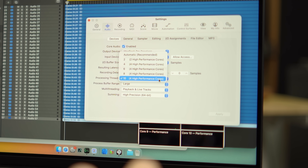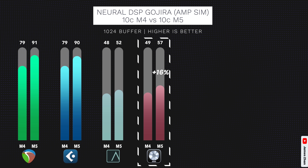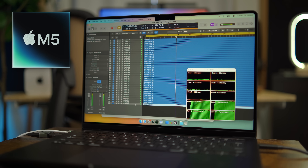Logic Pro 11 is another DAW that doesn't fully utilize efficiency cores. Yes, I did set processing threads to the maximum — just stop commenting that Logic can use efficiency cores by changing that setting, because it cannot, at least as of the posting of this video. On the M5, Logic can play back 57 tracks; on the M4, it's 49 tracks — a 16% performance increase from M4 to M5. Looking at the CPU monitor, you can see that only the performance cores are working hard.